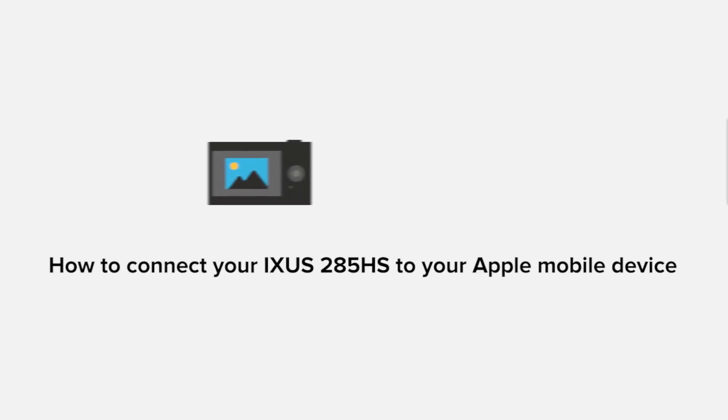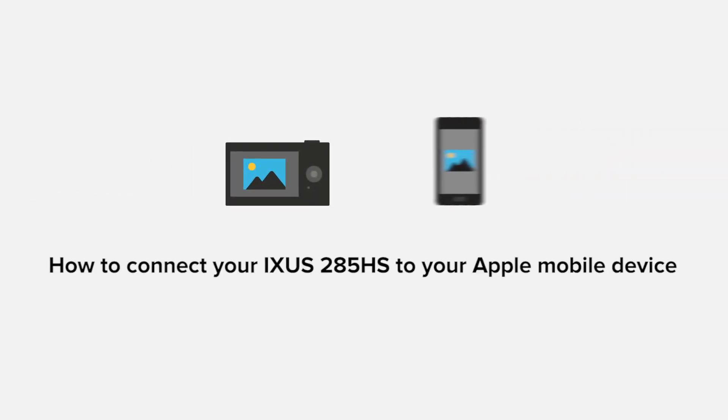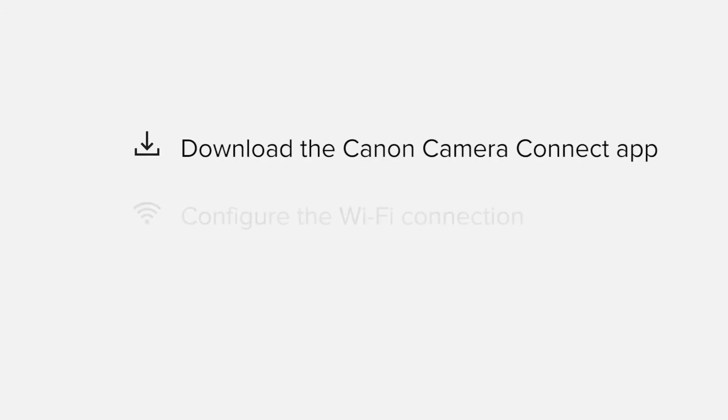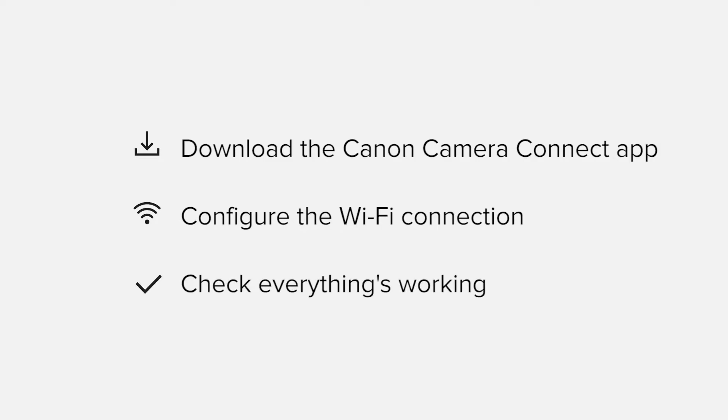In this video, we'll take you through the steps required to connect your Apple iPhone or iPad to the XS285HS. We'll start by downloading the Canon Camera Connect app from the Apple App Store before configuring the Wi-Fi connection. Finally, we'll go through the basic features of the app and make sure everything's working as it should. All up, it'll take about 5 to 10 minutes to get up and running.